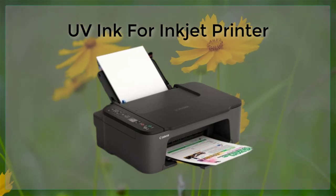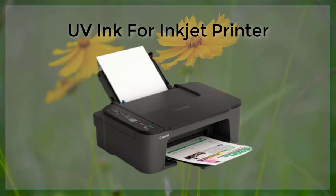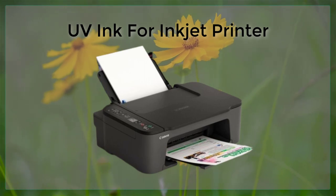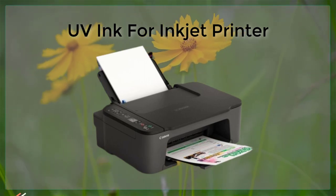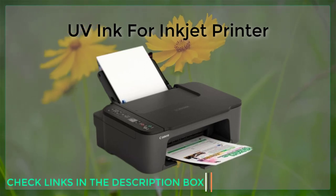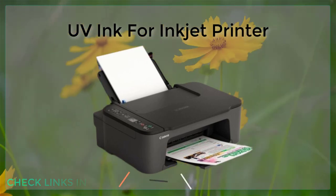Another benefit of UV ink is that it is water and UV resistant. This makes it ideal for printing outdoors — outdoor signs, banners, and labels, as well as other applications where the print will be exposed to the elements. UV inks are also resistant to fading, making them well suited for use in applications where the print will be exposed to sunlight or other UV light sources.